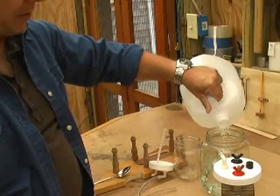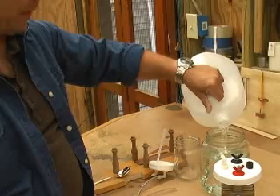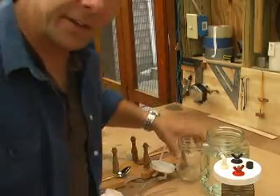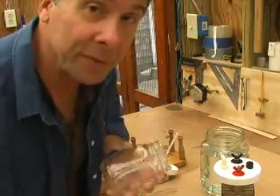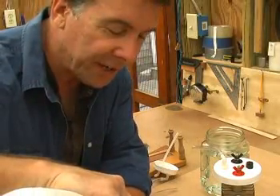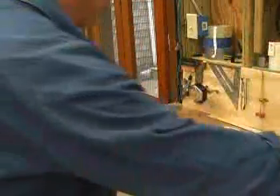We're going to fill this with about enough water to cover the plates — just about an inch and a half below the neck. Then we're going to put the rest in this bottle here, which is the bubbler. This is going to be the recovery part of it, and this will actually capture our hydrogen gas right here.